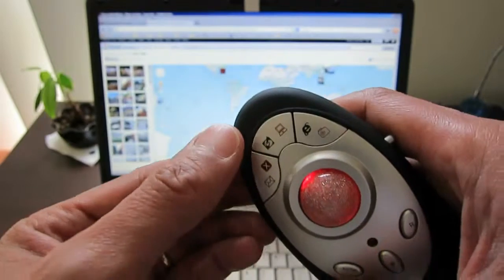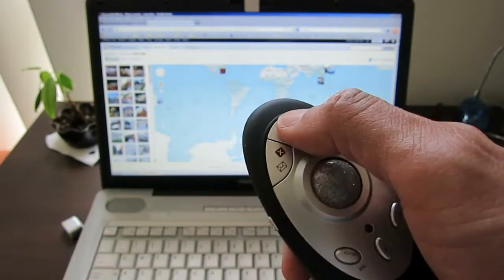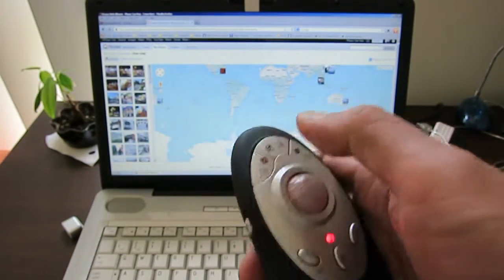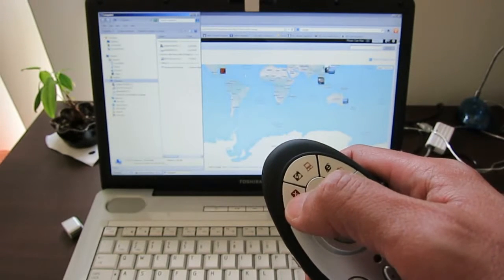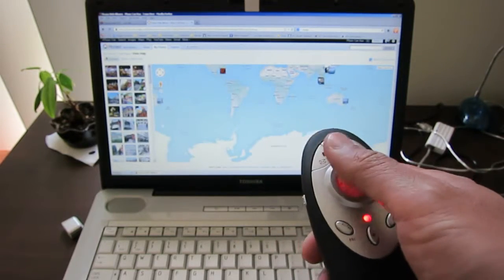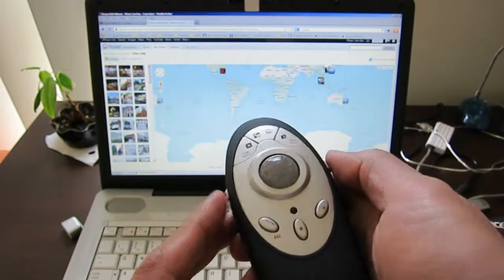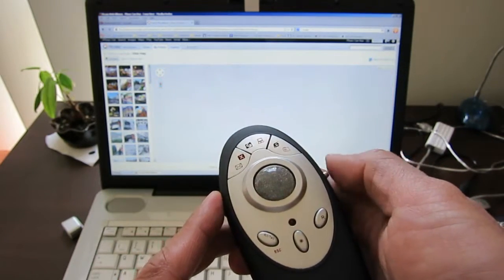For example, if you look at this button, it's a desktop or the computer. When the switch is put to M1, you can see it switches to desktop. And if I turn it to M2, it will show me the computer, and the red icon means I can close it with this button.